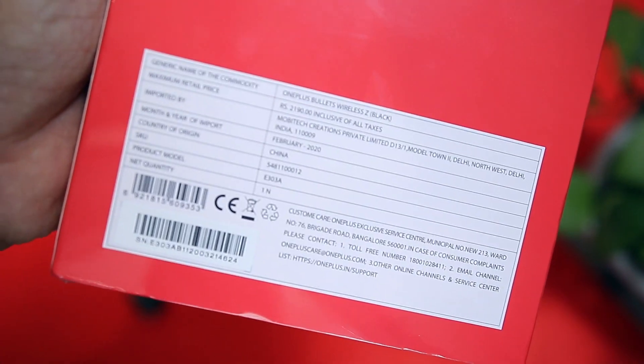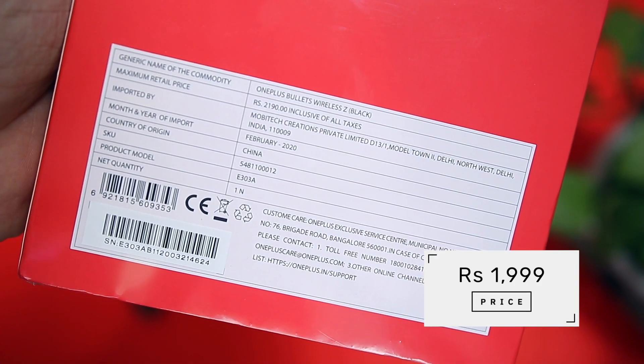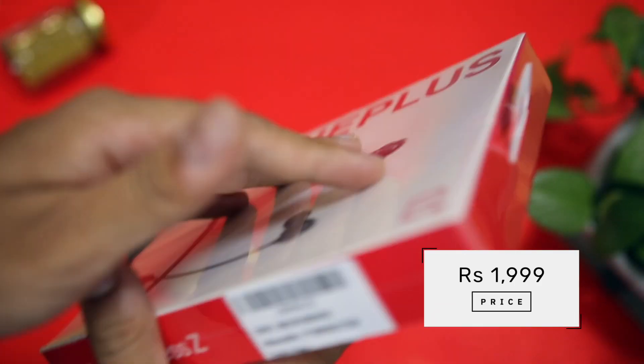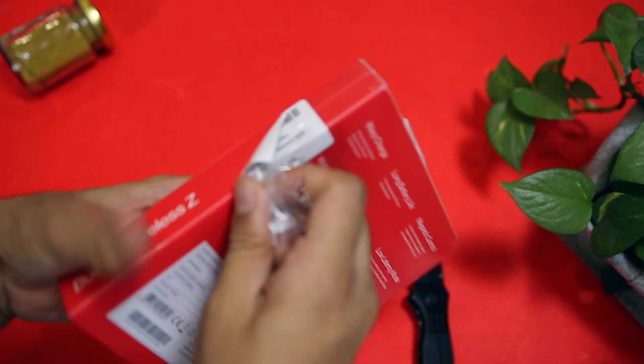If we talk about the pricing details, the MRP is Rs. 2,190 but I paid Rs. 2,000 on OnePlus's official website. So let's open this box and see what we get.